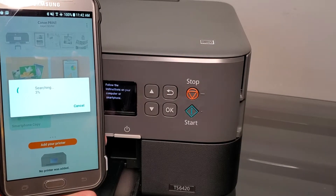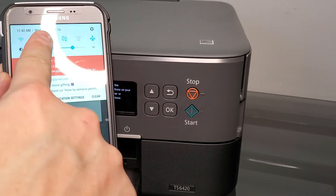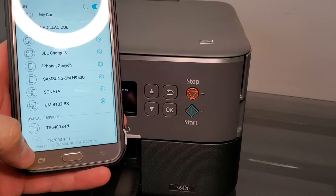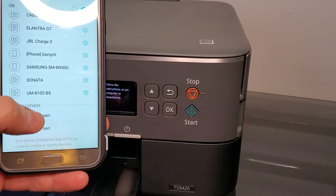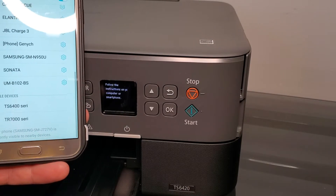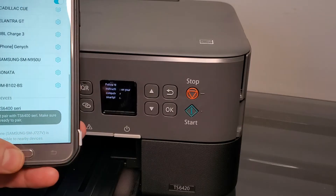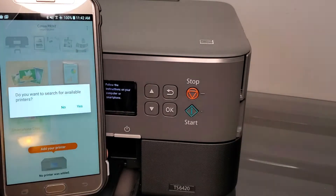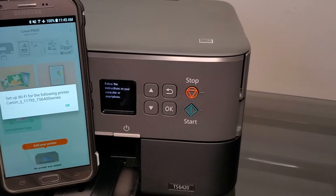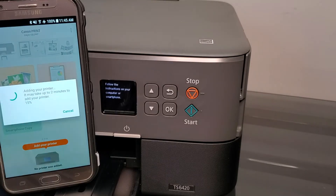The app is going to search for a little bit and show you the options. In the meantime, go to your Bluetooth devices and scroll down — you'll see available devices, 'STS 6400 series printer.' Back in the app, it searched for a few seconds and found the STS 6400. We're going to press OK.